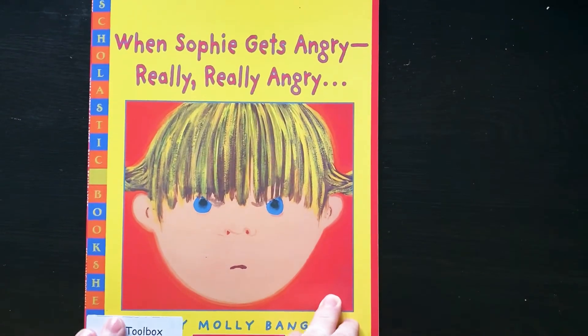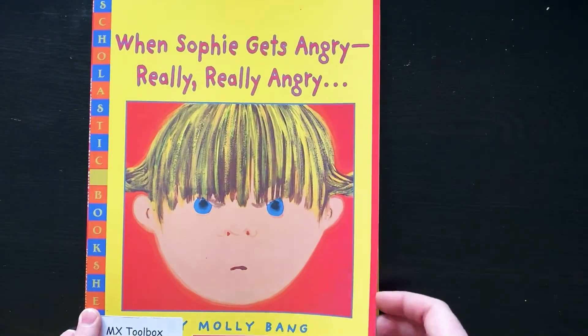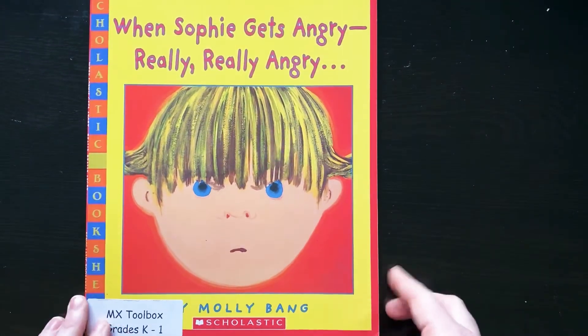All right friends, I think we're ready for our story to get more ideas about this whole idea of taking time. Let's learn about Sophie. This story is called When Sophie Gets Angry — Really, Really Angry.